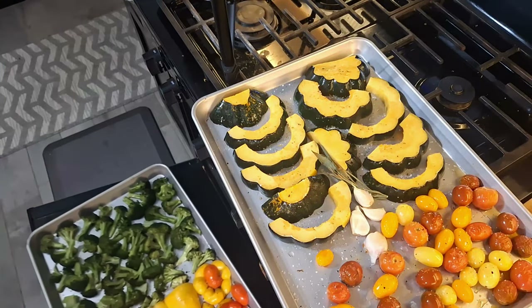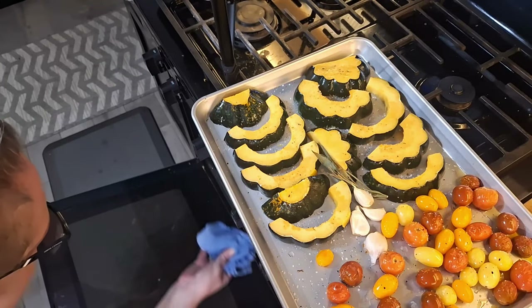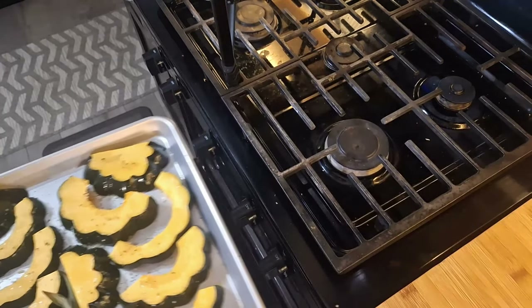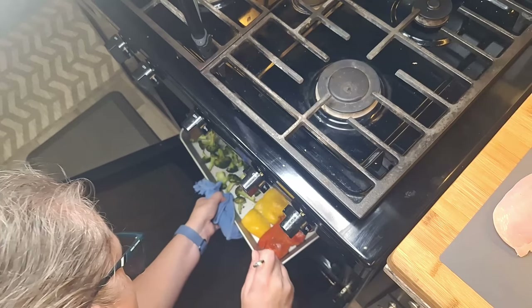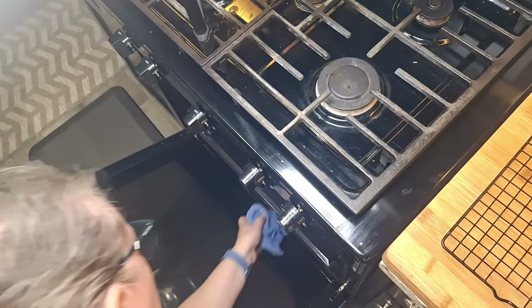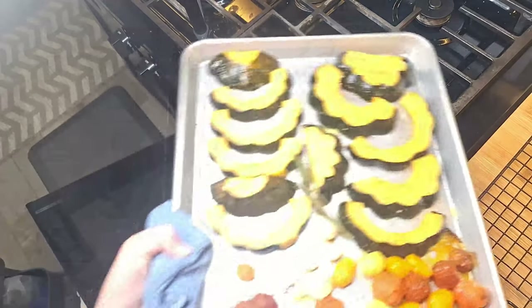After 15 minutes, I'll come check for doneness and rotate the trays — because one of the tray bottoms is getting the benefit of added heat from my baking steel and the other one is not, so I want to make sure those get equal hot steel time. After about 15 more minutes, I came back to poke everything with my skewer. I'm satisfied with the doneness of each vegetable, so I'll remove the sheet trays and place them on a cooling rack.